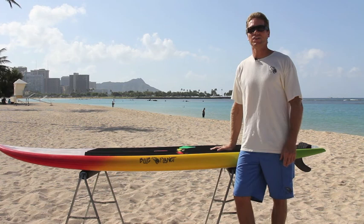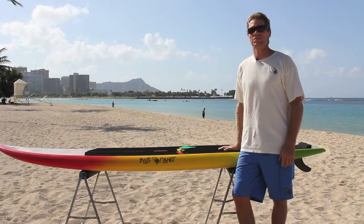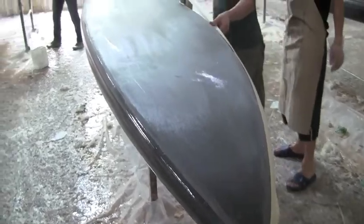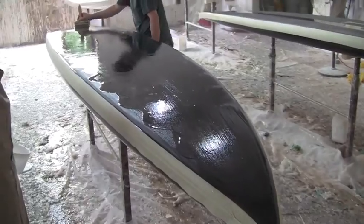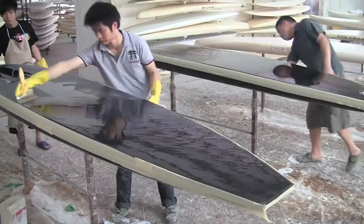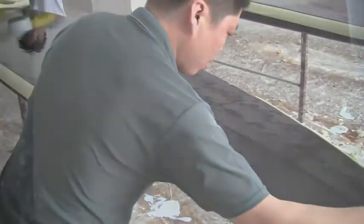Next we're going into the glassing area where they're glassing two carbon fiber boards — some new race board prototypes that look really sharp with full carbon construction, which is very light and strong. This is a new 14-foot all-carbon prototype race board getting a finished coat, and next to it is a 12-6 prototype. These are two new boards we're trying out with a lighter weight carbon construction — costs a little bit more but looks really nice and feels very light. We're also trying some boards for surfing with a bamboo deck and carbon on the rails and bottom.